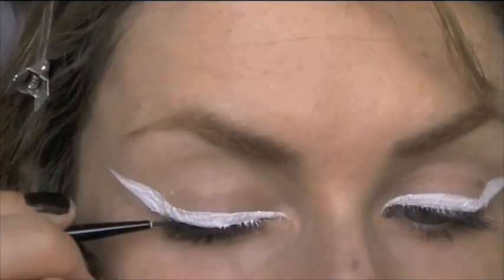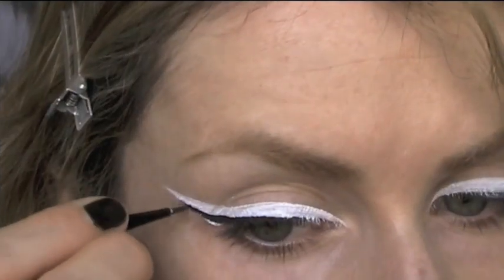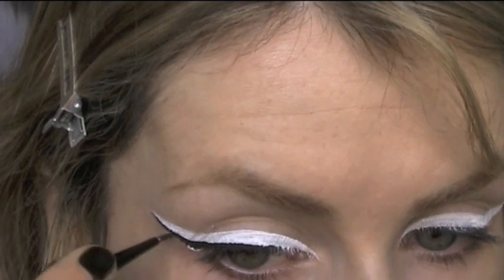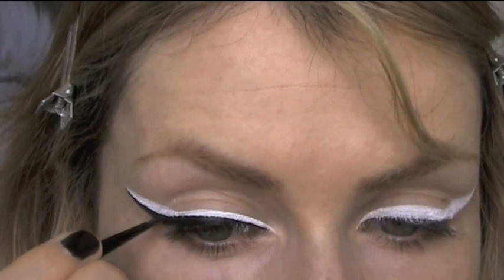Now it's time to pick up your black gel eyeliner. Start really thinly along the base of the white eyeliner and build it up slowly. Remember it's always easier to add on than to take away, so you don't want to go too thick too soon.